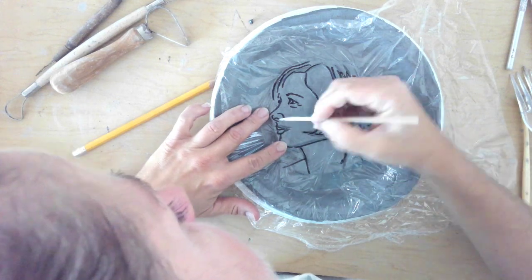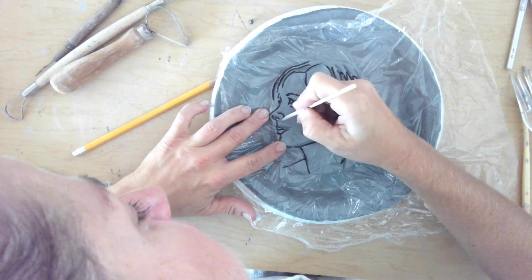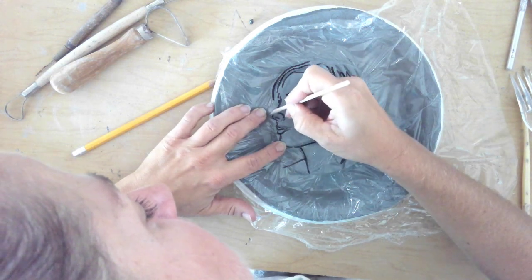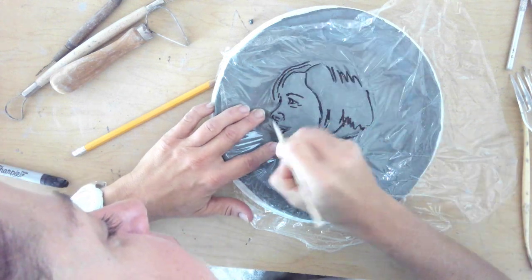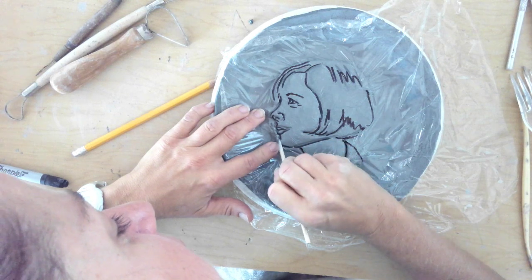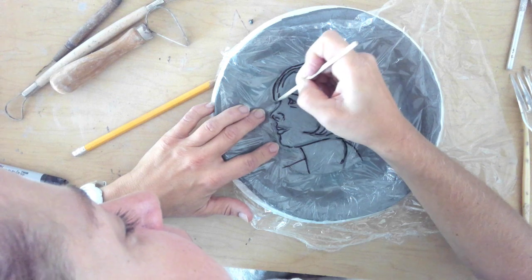I'm going to outline some details with the nose, maybe re-outline the nose a little bit since the clay is getting pushed out and it's going to change the contour of the shape. So I'm going to re-outline and cut that away. And there's another eyeball here.